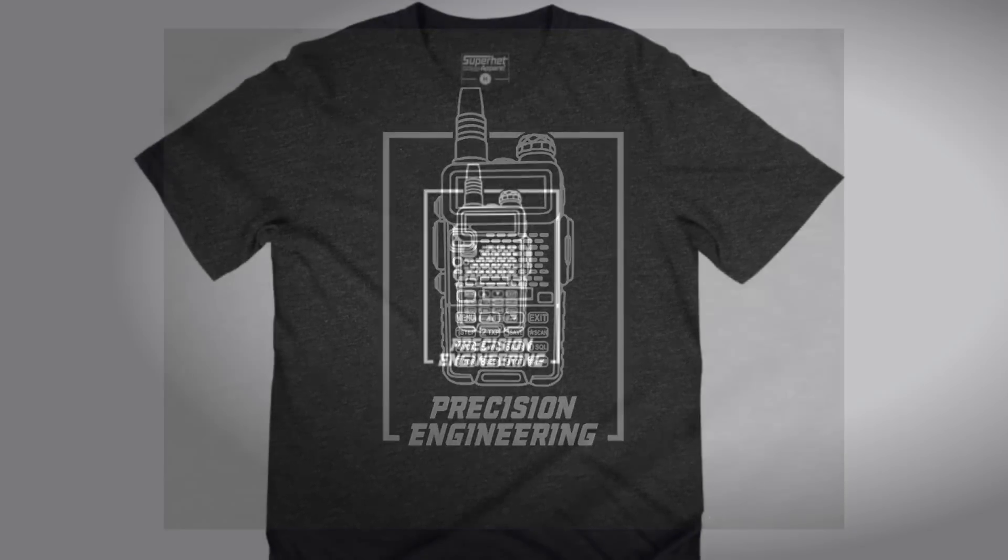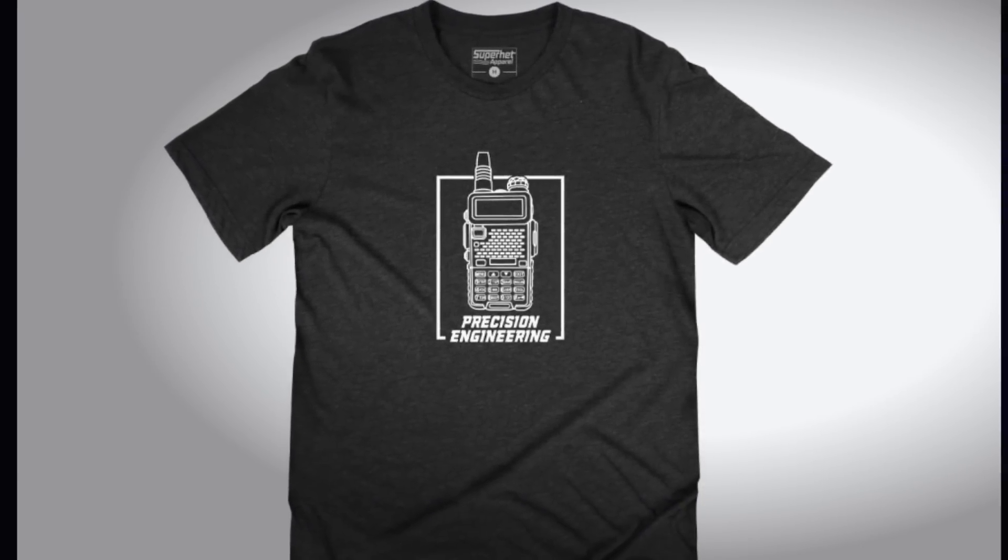Now, it is widely known that I have about as much fashion sense as Captain Kangaroo dressed for a Grateful Dead concert. But I do know good Radio Dork fashions when I see them. And that's why I'm happy to announce the only Radio Dork fashions approved by me that you can now purchase yourself. Link below.